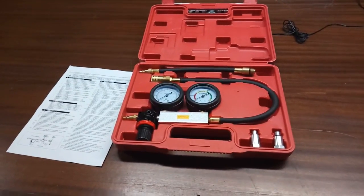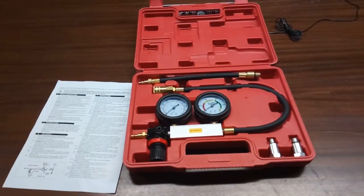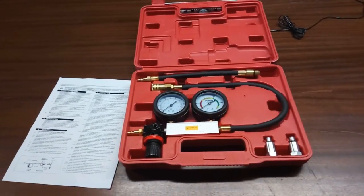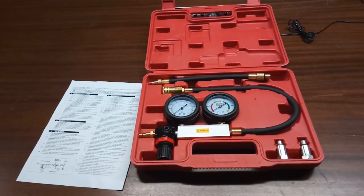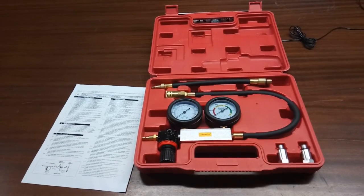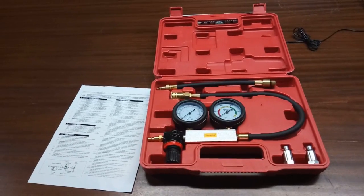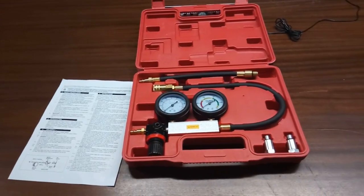To do the leak down test, first run the engine until it reaches operating temperature. After that, remove all the spark plugs, oil dipstick, radiator cap, carburetor air filters, or fuel injection throttle body filter. These are the points where you will listen for air escaping during the leak down test.